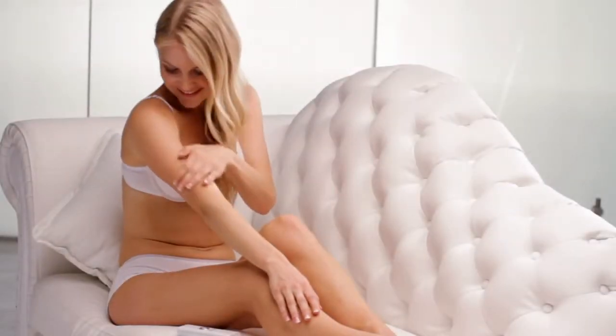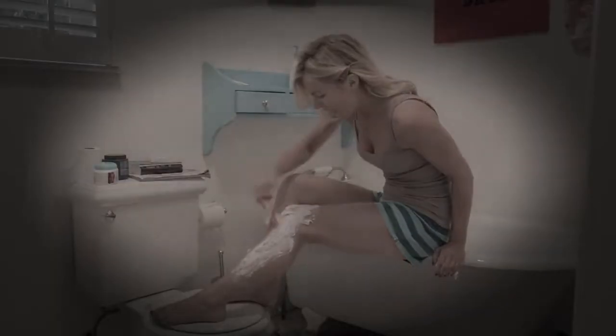How do you get soft, silky, and sexy hair-free skin? Shaving is out. Ouch! And waxing? That's painful, too.